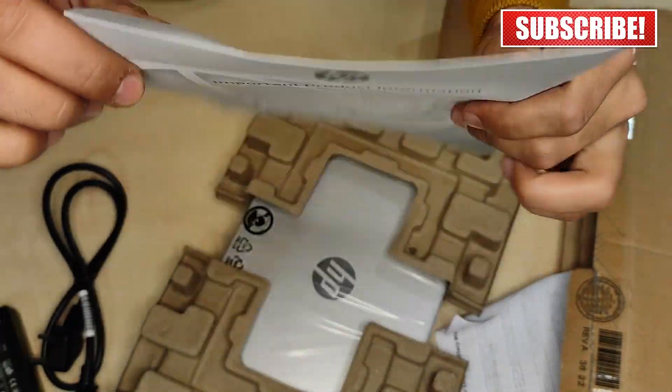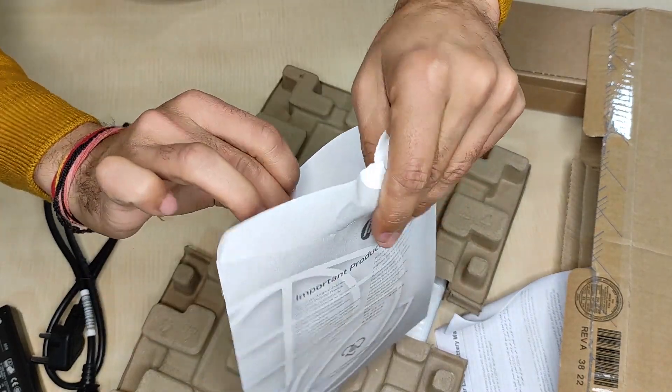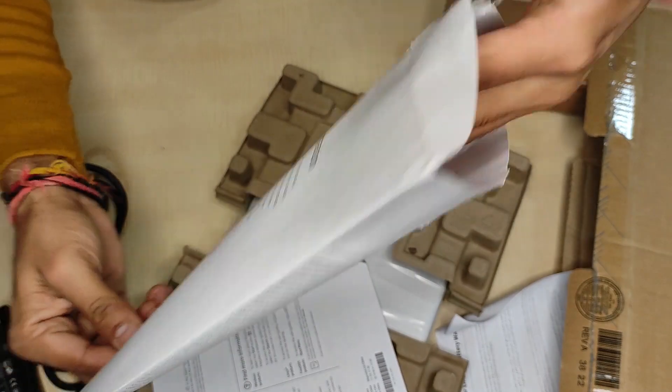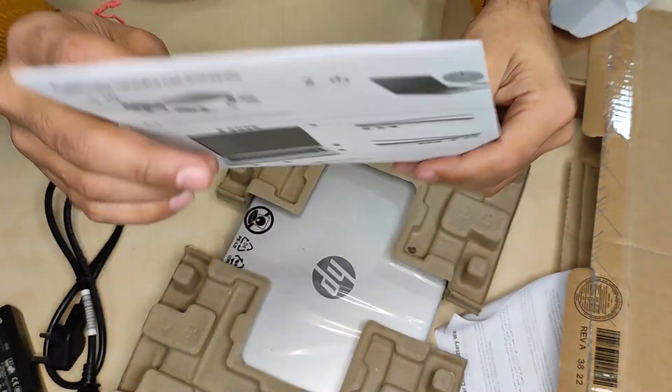Here we got some paperwork — a product manual with general specifications, service center details, and do's and don'ts.